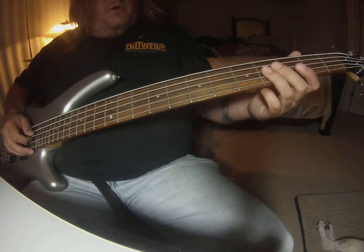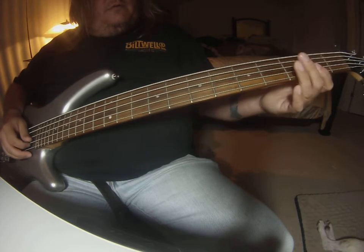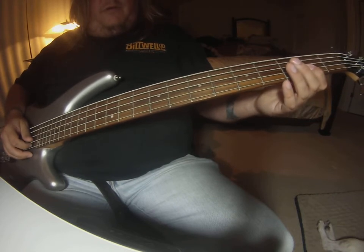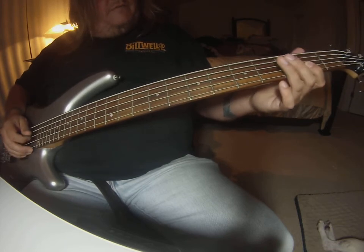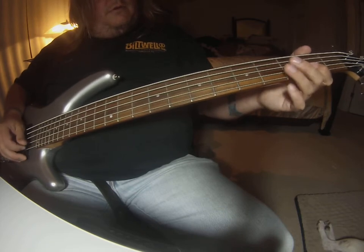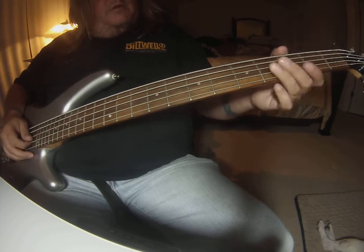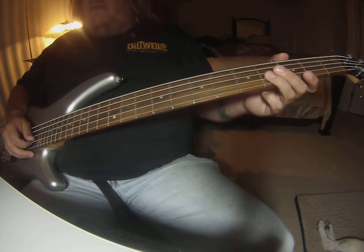It's one hit on the A string fourth fret, then two hits in the groove with the drum on the D string second fret. So it's one hit, two hits. And just keep repeating that over and over.